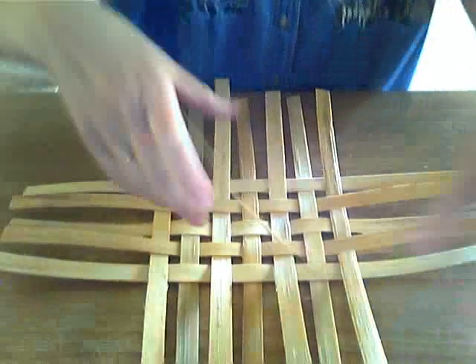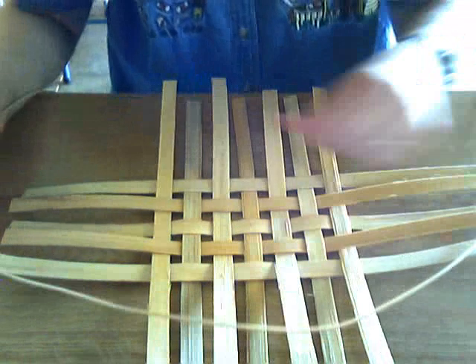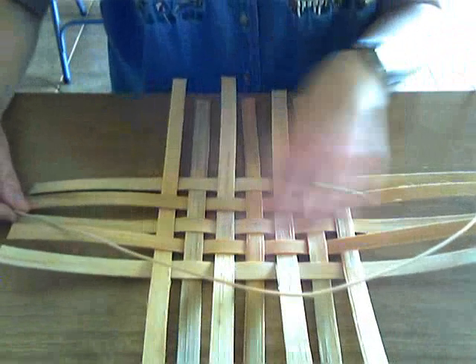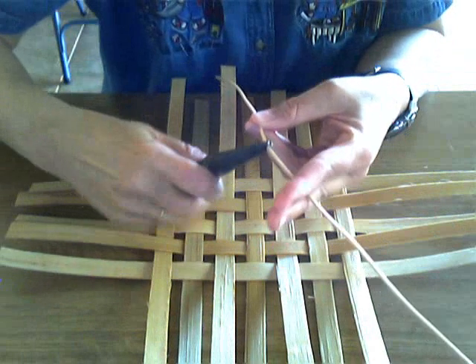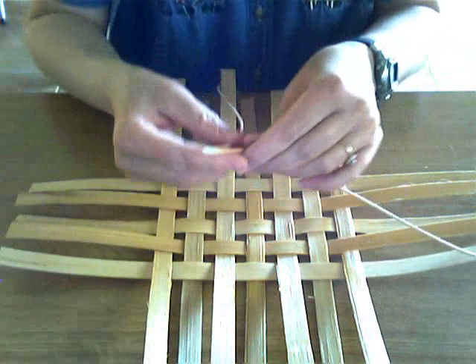To twine it, I'm using number three round reed — you could use number two or maybe even number one, but I have number three on hand and that's what I like. I have a piece of round reed that's long enough to go around my base a little more than twice. I'm going to find the center of it, fold it in half, and crimp it with my needle nose pliers. Crimping it really good and tight will help ensure that the reed is not going to break or snap in half when I bend it.